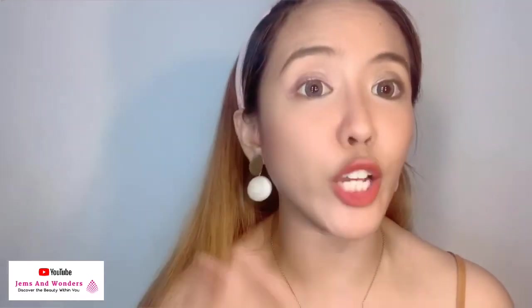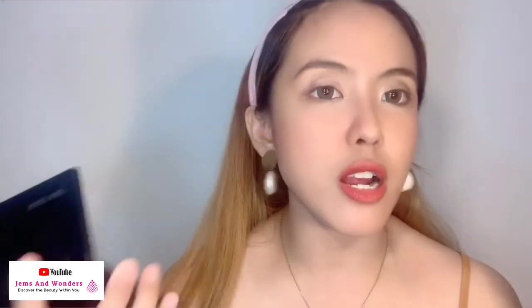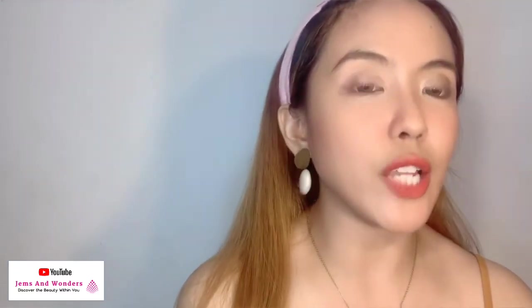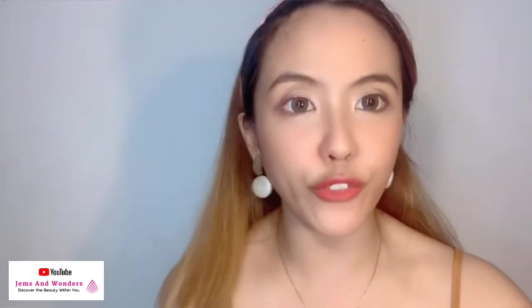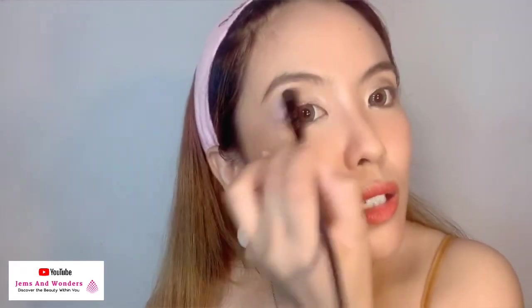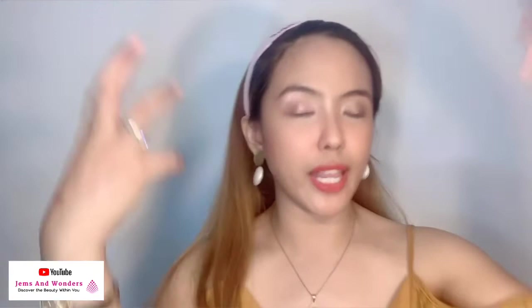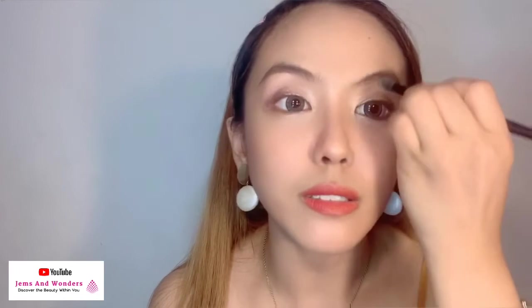What if you combine it with powder eyeshadow? Pwede naman — actually, you can have your powder eyeshadow as your base and then i-accent mo lang yan. Favorite ko kasi yung crystalline — lalo na pag gusto kong i-pop yung eyes ko — pwede naman, mag-add lang tayo, dab lang. And then don't forget your brow bone area — para kitang-kita pa din when it comes to lighting, lalo na kapag may pictorials. So nakita niyo yung difference. I could suggest putting some crystalline here in your brow bone area.